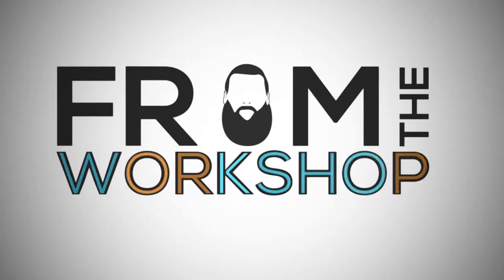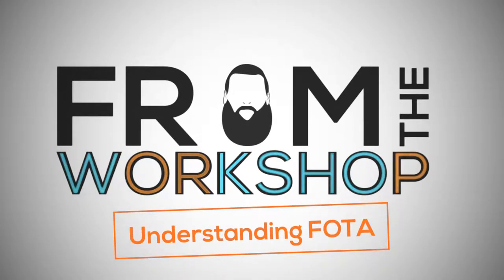Hello and welcome back to From the Workshop. I'm your host, Brandon Hart. We are here once again in the Nimble Ink Nerd Lair. And today, I want to talk to you about something that has become a very hot topic recently — and that is the topic of FOTA. So let's just dive right in and get started.